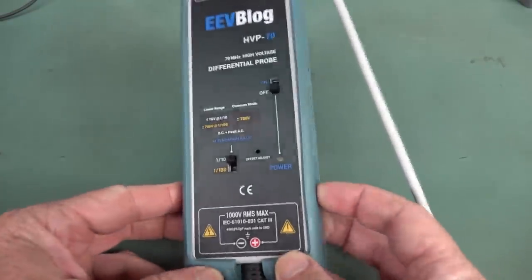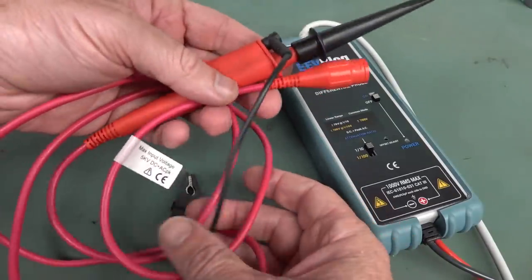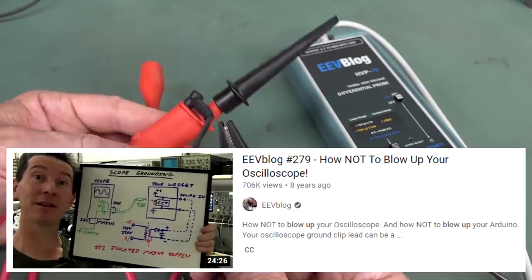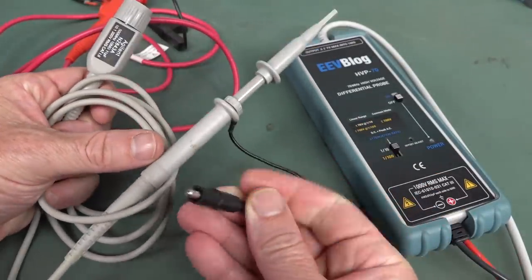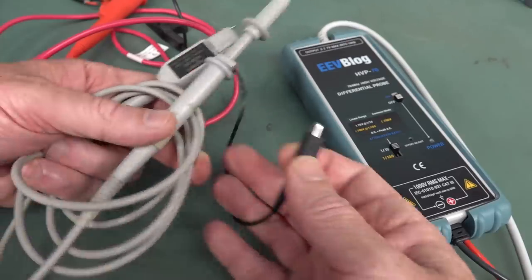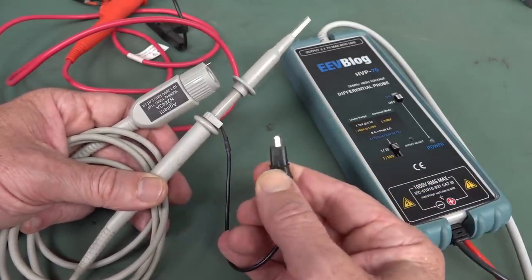Our first one is the high voltage differential probe — the EVBlog HVP70, a 70 MHz high voltage differential probe rated at 1000 volts RMS max. You might think, well, this passive probe does 5 kilovolts and this only does 1000 volts — what's the difference? Remember, the oscilloscope is mains earth referenced. If you hook the ground point up on a regular probe, that connects mains earth to any point in your circuit, and you can blow up your product, your board, or even your oscilloscope.